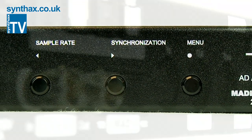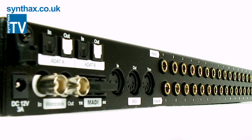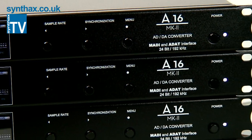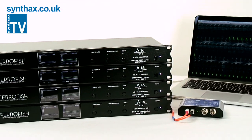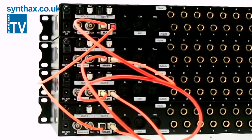Remote control software is also available. It allows you to configure all these parameters over a MIDI or MIDI over MADI connection. And if you need to convert the full MADI stream, you can simply stack four Ferrafisch A16 Mark II units together to give you an impressive 64 analog inputs and outputs.